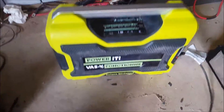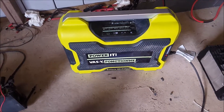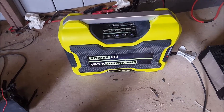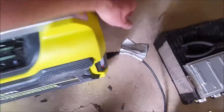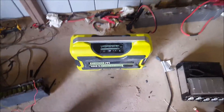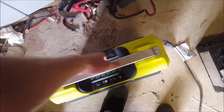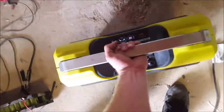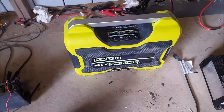If anybody has two of these things and they only want to carry one around but want the capacity of two, that's how you do it. It's pretty easily done — bunch of plastic cutting and breaking on the inside just to make room. But after that, there we go. It's quite heavy now — almost twice the weight as it was before. Maybe 40 pounds at the most. All done. I'll be using that next weekend.